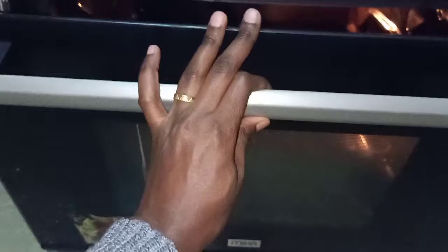When baking, don't keep opening and closing the oven because you're interfering with the temperatures.